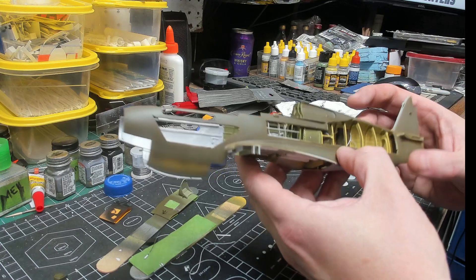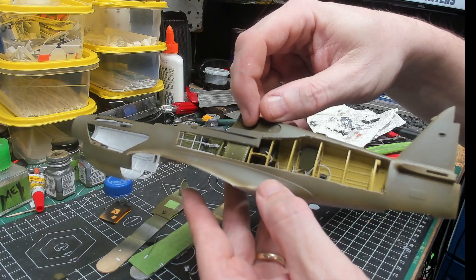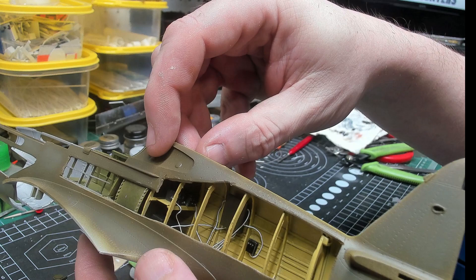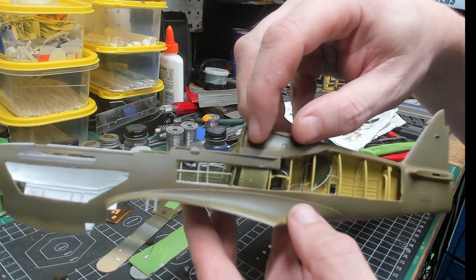Here's where I'm at. I've got the radio equipment in — you really can't see it very well that way — but I got the radio equipment in, at least most of it. Got a little bit in the cockpit.